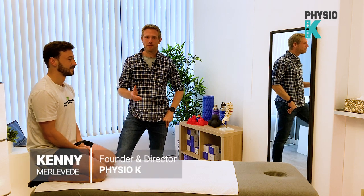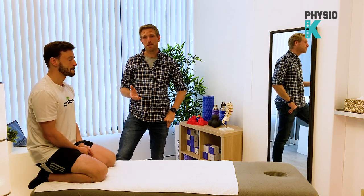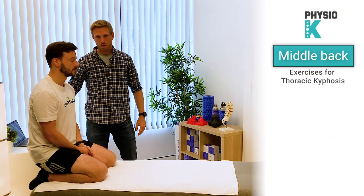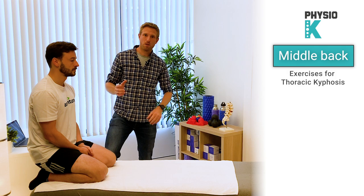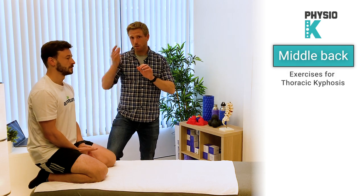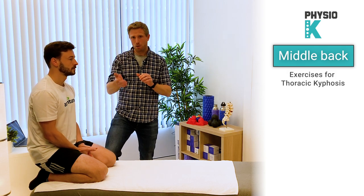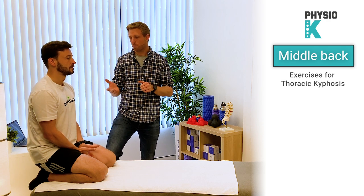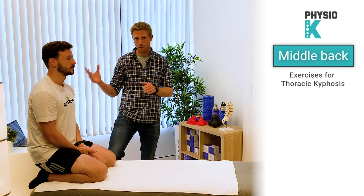Hi, I'm Kenny from Physio K. In this video I'm going to show you a few exercises which are good for thoracic mobility, which is the middle of your back. These are specifically good if you have a big kyphosis, which is a big curve in the middle of your back, and also if you just have some stiffness. These will improve your mobility and will also be good for strengthening that area.